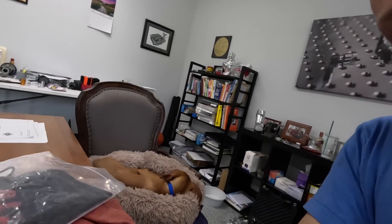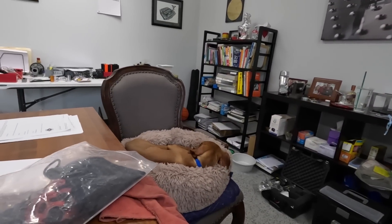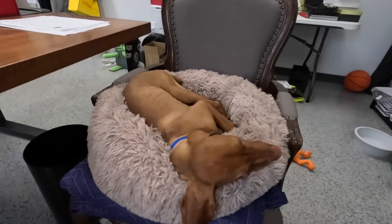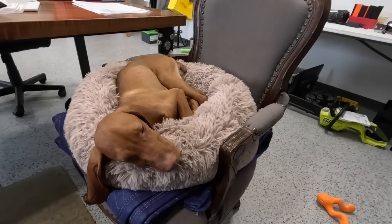Speaking of good news — take a look at who's next to me, for you guys that have followed the channel over the years. I lost Judd last year, which kicked my butt, but last week we picked up a new puppy. MoMA, you want to say hi? He's taking a nap. As always folks, hope you learned something, hope you enjoyed. Take care, see you soon.